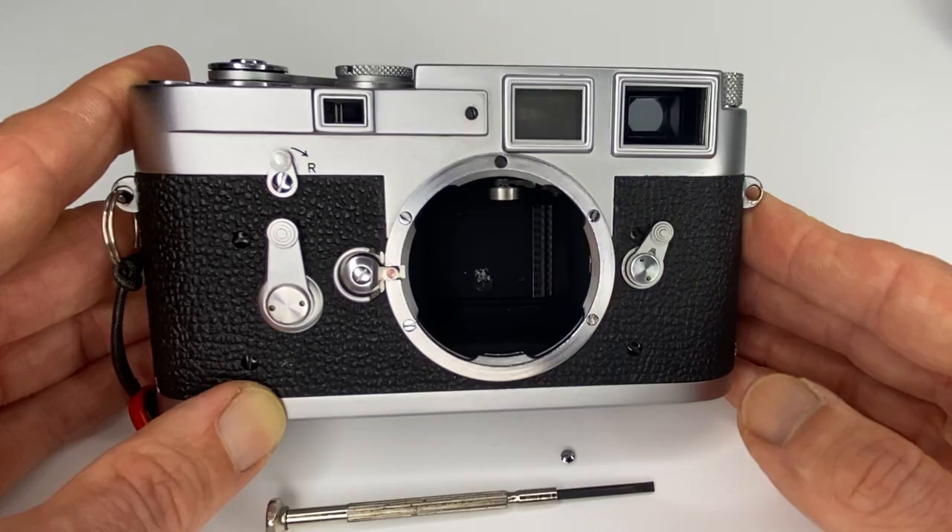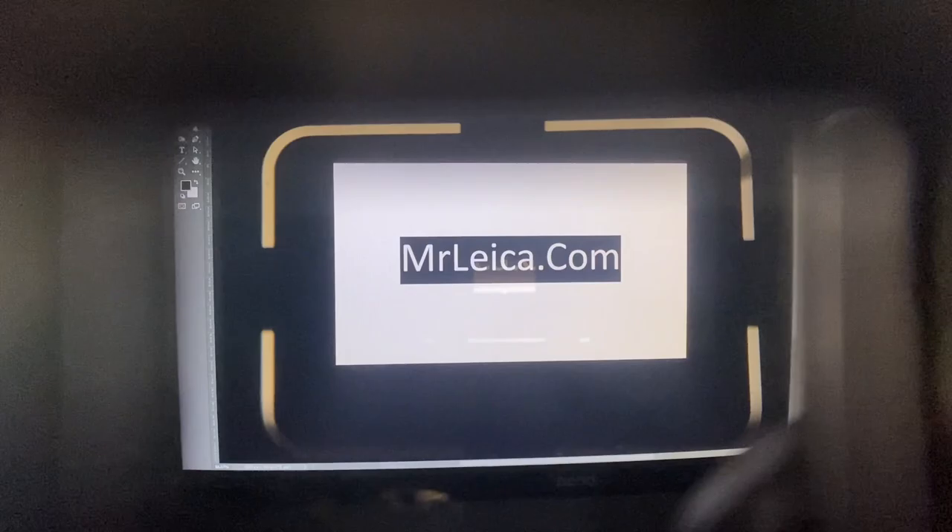Hi guys, Matt Osborne here from mrleica.com — slightly different video for you today. Let me quickly explain for those of you that are new to M cameras.